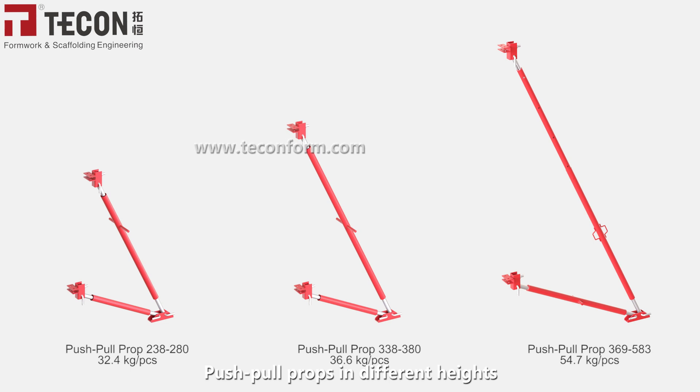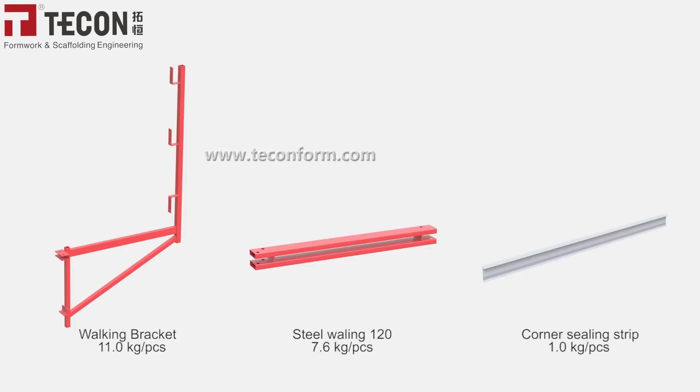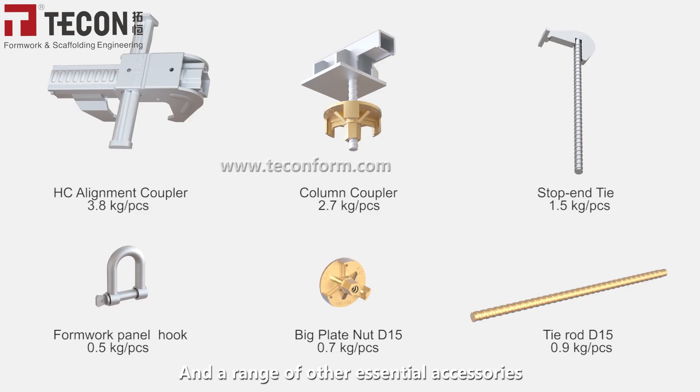Push-pull props in different heights, and a range of other essential accessories.